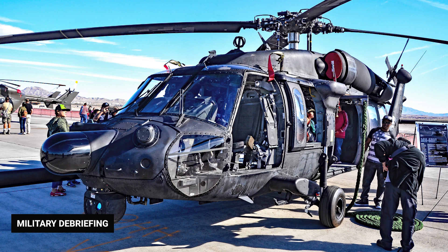The MH-60M Black Hawk is a special operations version of the UH-60M for the US Army, featuring the Rockwell Collins Common Avionics Architecture System glass cockpit and a more powerful engine. All special operations Black Hawks are to be modernized to MH-60M standard by 2050.